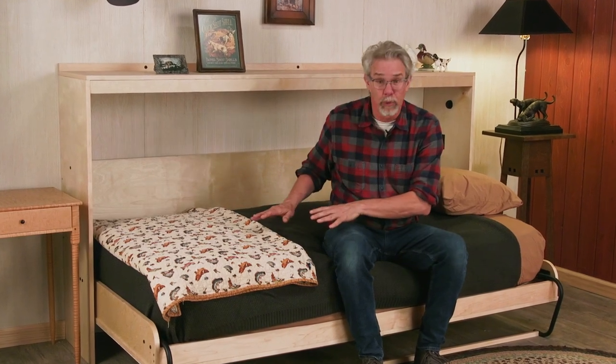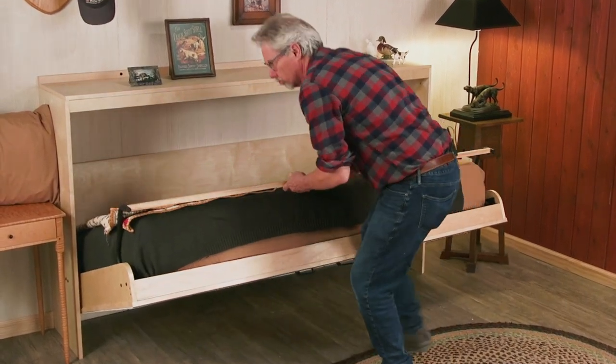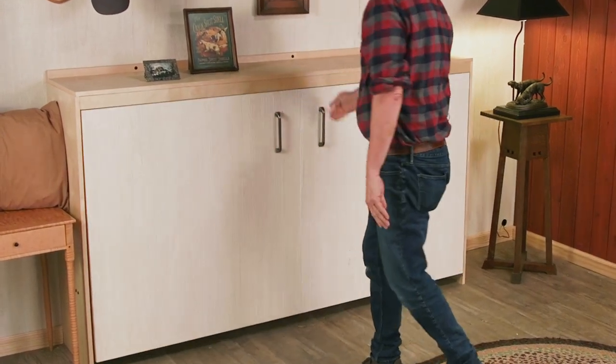In my mind, this horizontal twin version of a Murphy bed is so practical. It fits nicely into a small spare room, handy at your cabin, and you could even put a television set above the bed.